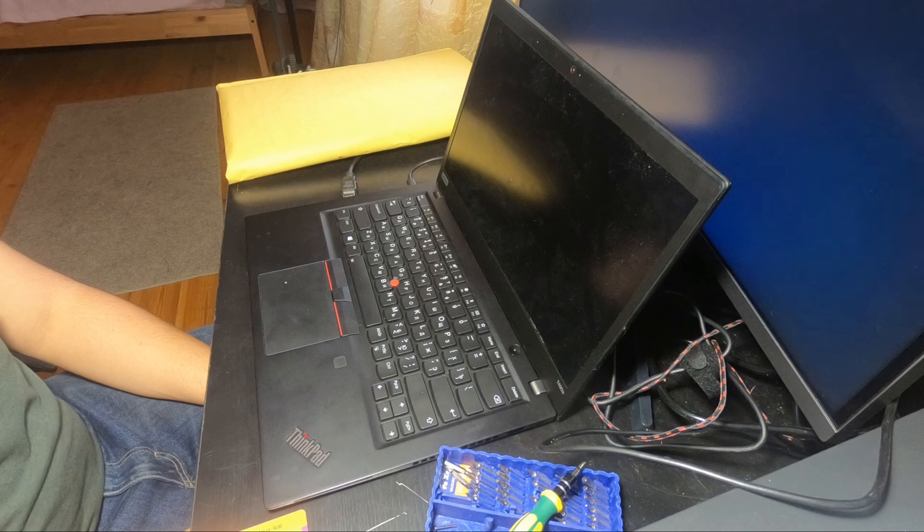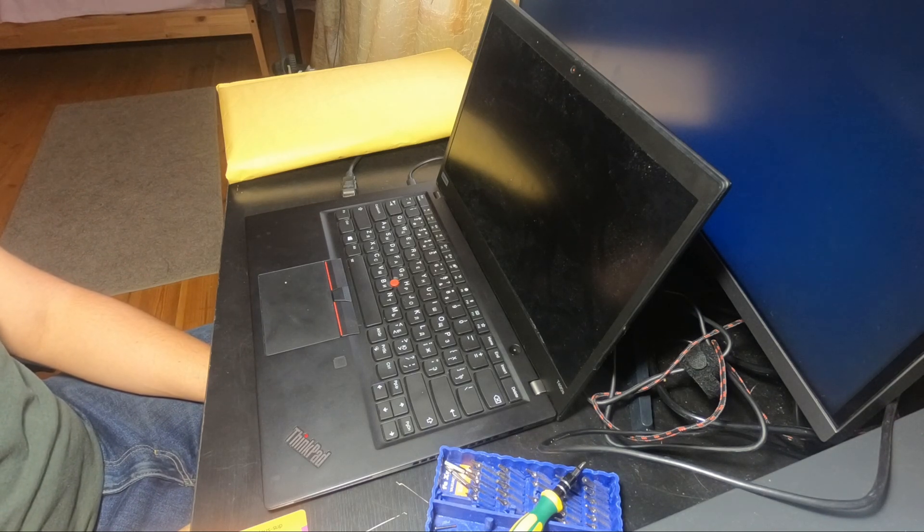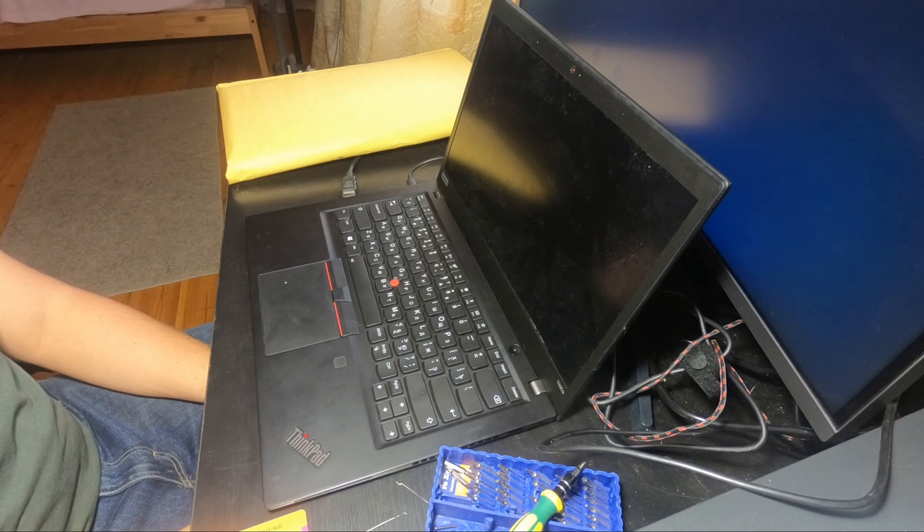Please note that after you perform the steps of this guide, your warranty may be void. I hold no responsibility, to the extent permitted by the applicable law, for any particular damage caused by your actions while following this guide or otherwise.